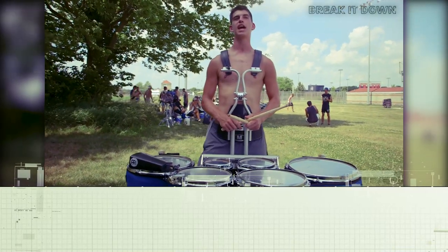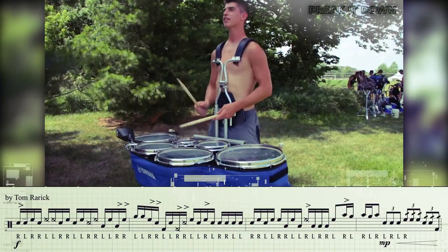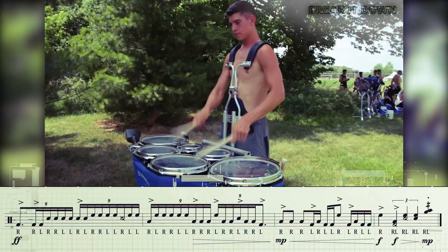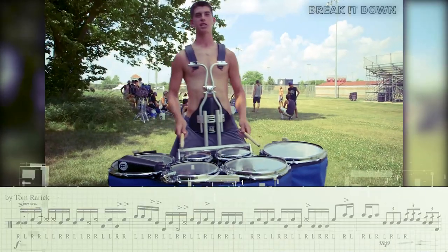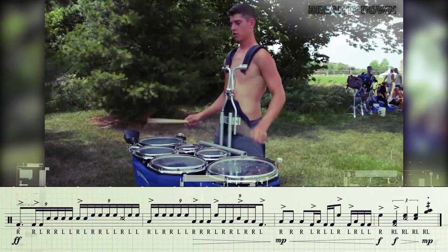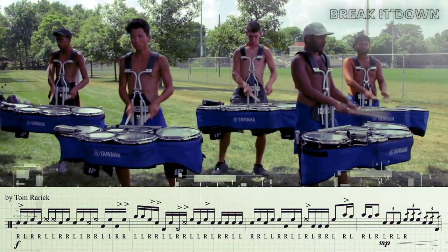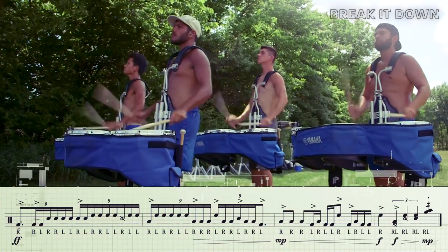After the nine-lit part it goes into an eighth note section. This is where we start marking time. The whole thing is... here's that same thing just a little bit slower.